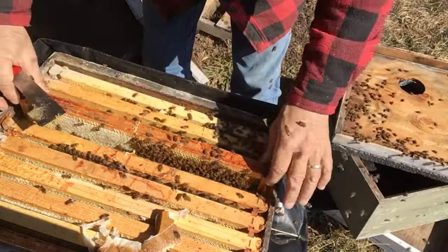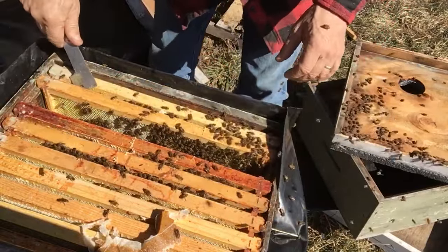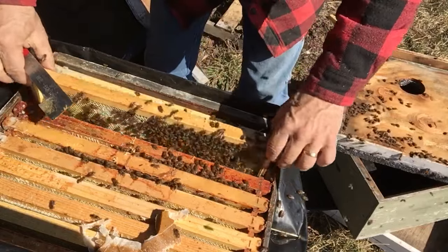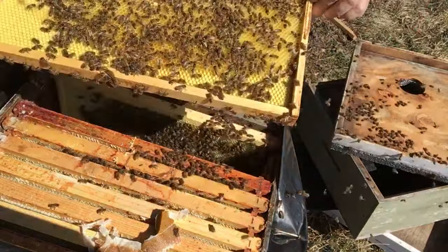I don't know what's going on in the bottom box and I'm not going to find out. It's got eggs and larvae in the top. Tons of bees in the bottom too.